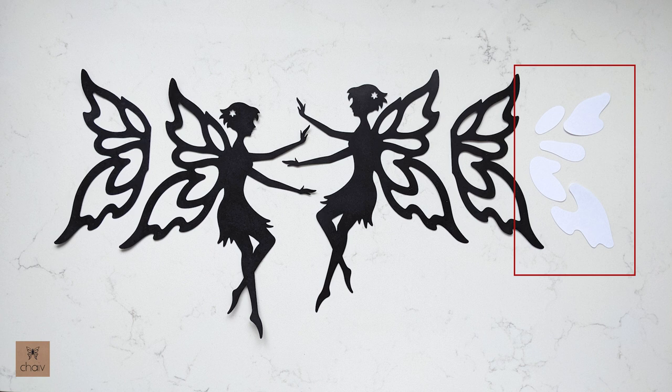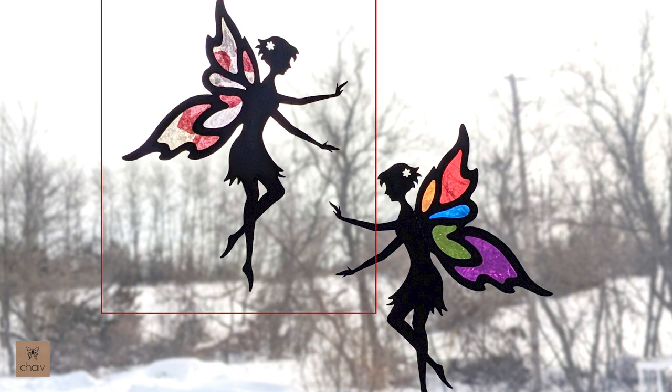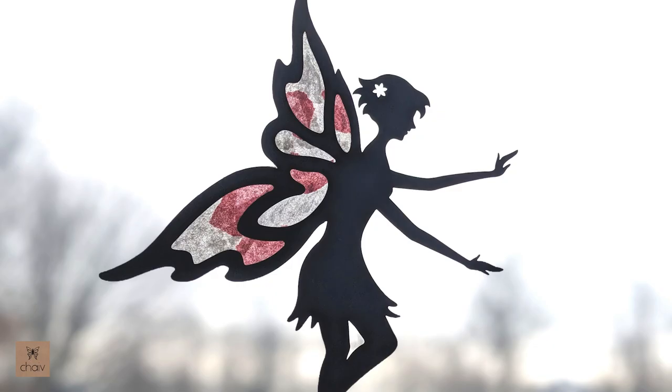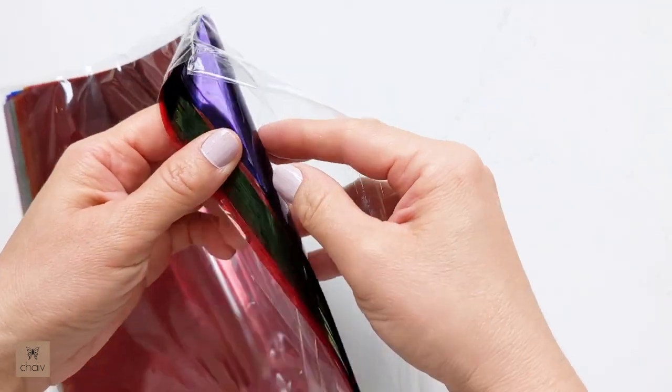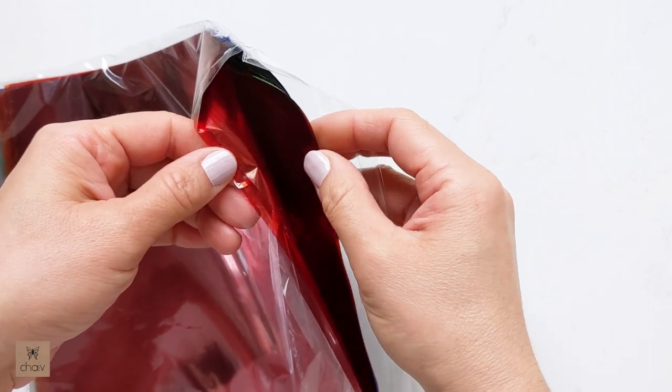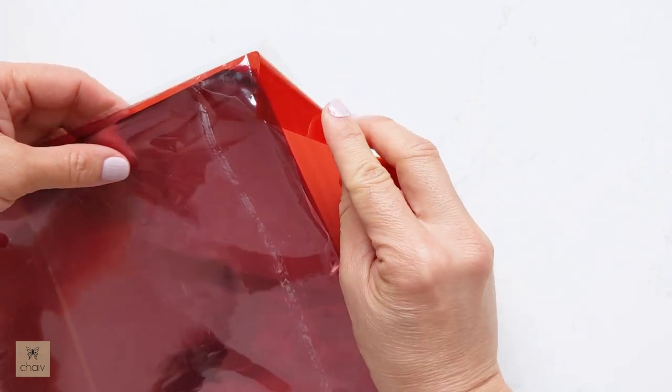We'll be using these cutouts to trace out our stained glass pieces. You can use any translucent paper - I'm going to use cellophane or acetate. This is the fairy we'll be creating. This fairy's wing has a different look because it was made with tissue paper using a method that doesn't require tracing and cutting. I've made a separate video showing how to do this - you'll find the link in the description below. For this tutorial I'm going to use cellophane, which I purchased on Amazon in a multicolored pack.